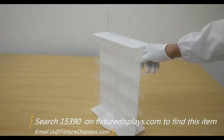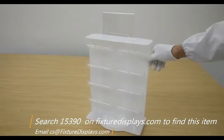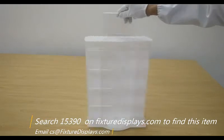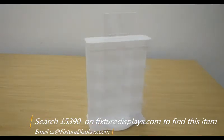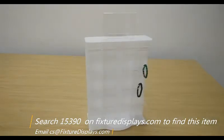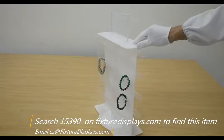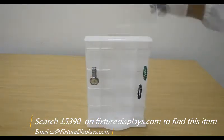This display comes pretty much assembled except the header — you need to put in your graphics and put that on, and that's about it. The display is well-made with very fine workmanship and comes with 16 hanging bars that are further divided into 32 different slots that you can hang your different merchandise such as bracelets and watches.